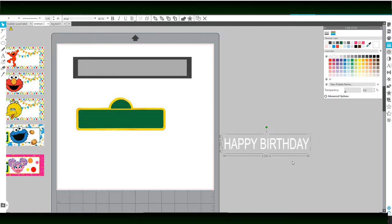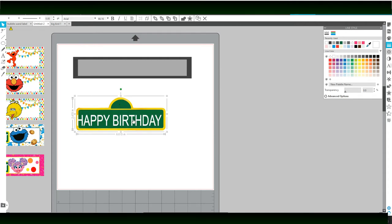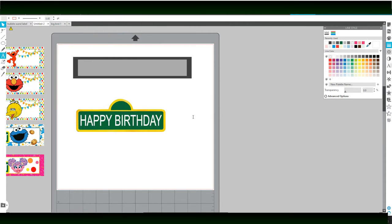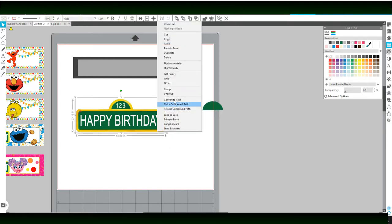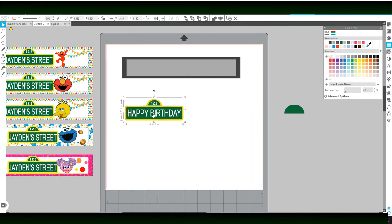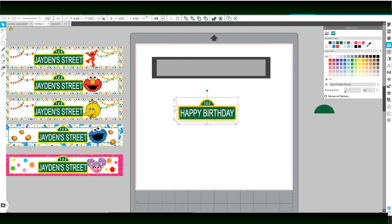I'm going to stretch that out a little bit and place it onto the sign. I'm going to click the sign and the font together, hit Align, and center them. For the circle part up here, I can leave it as one, two, three or change it to my own number — whatever age they're turning that I want to put there. Our sign is ready. You can even cut these out and put them on your bubble wands. It's really up to you how you want to customize them — they'd be really cute on there.